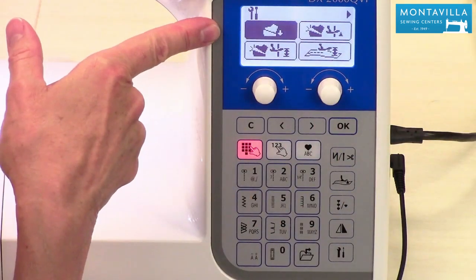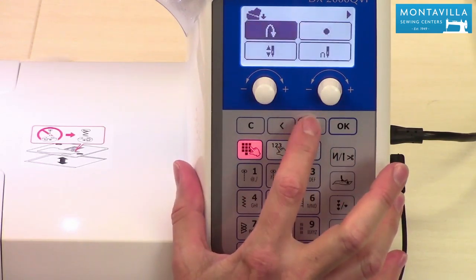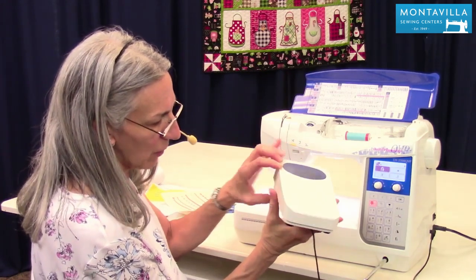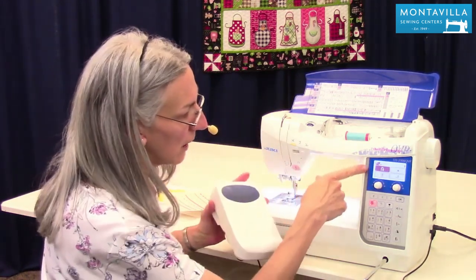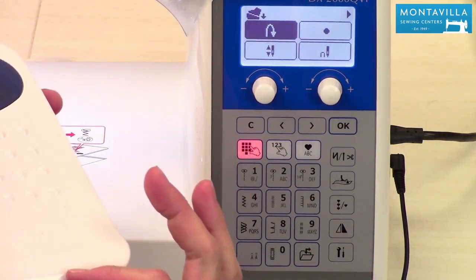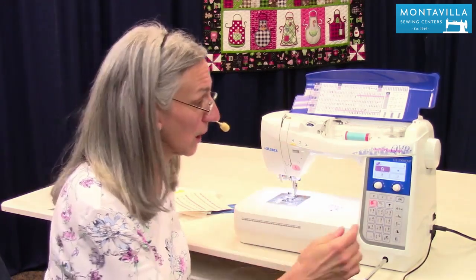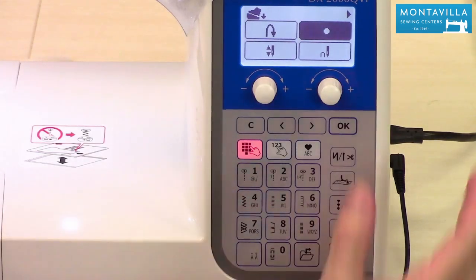This is a whole family of settings related to your foot control. With your foot control, you have two options: the pedal to make it go, and pressing with your heel. If you choose this option, as long as you've got your heel down on the back of the foot control, it's going to stitch in reverse — so instead of using your reverse button, you can use your heel. Similarly, you can do a locking stitch by pushing on that part of the foot control.